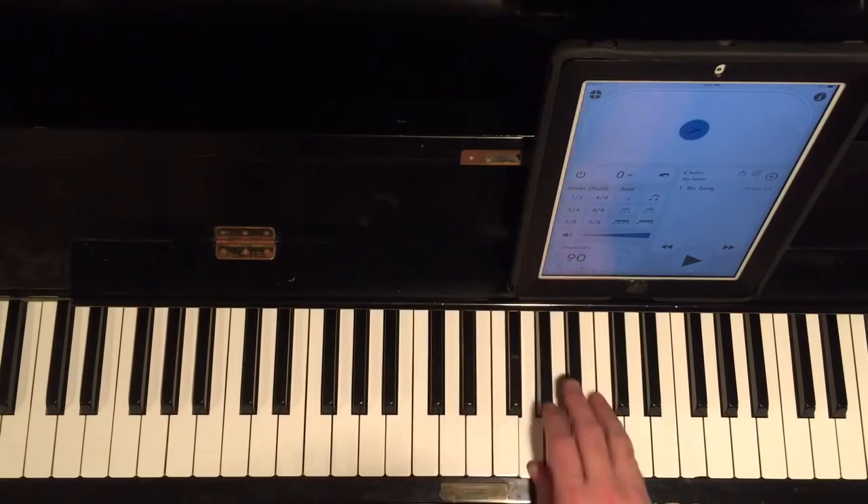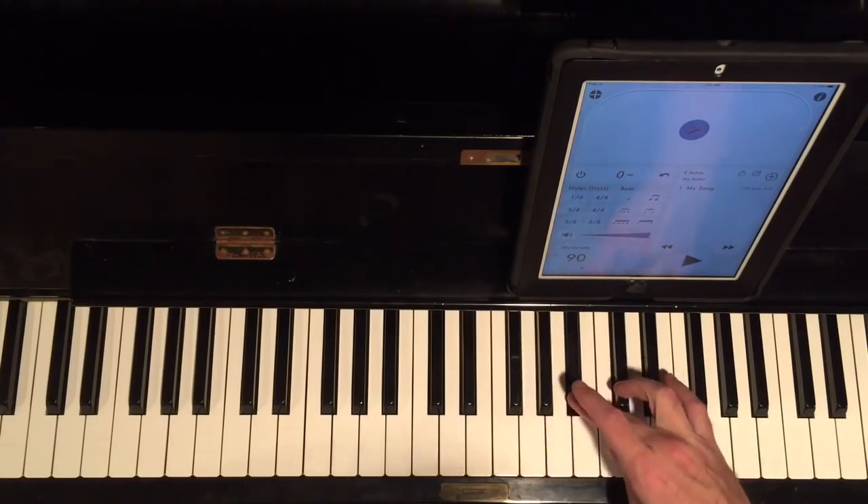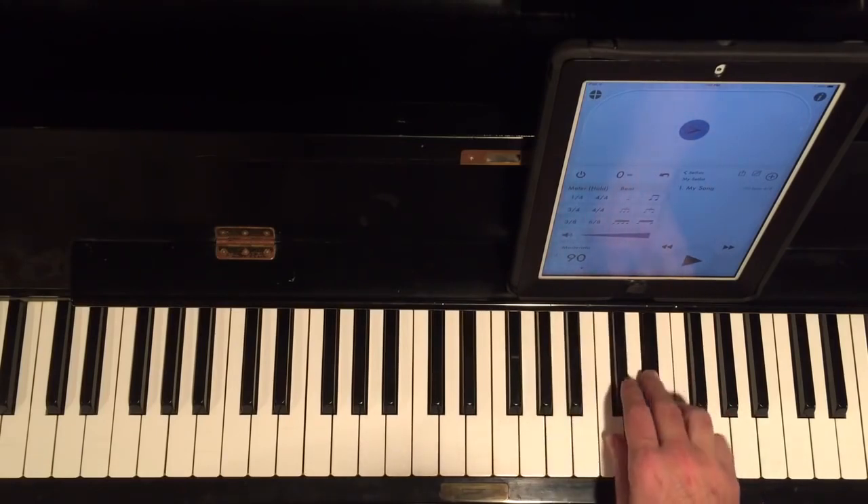What I did just there is I went up and instead of ending on the fourth finger, I started to lick over. I went up to the E, which is the third of the scale.